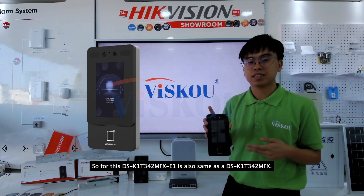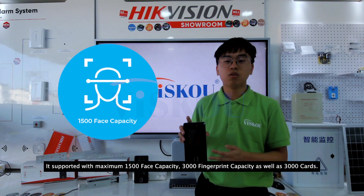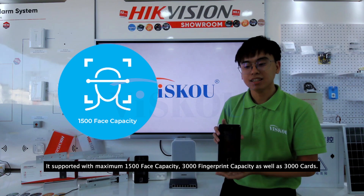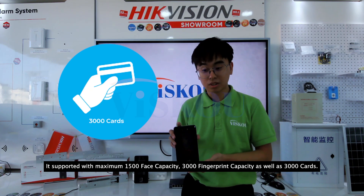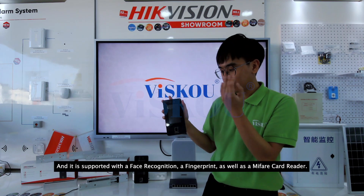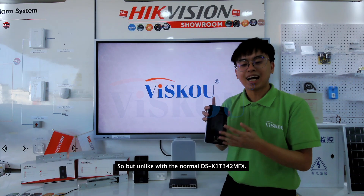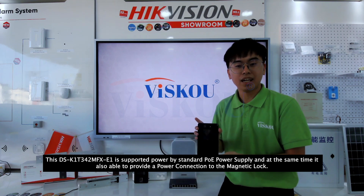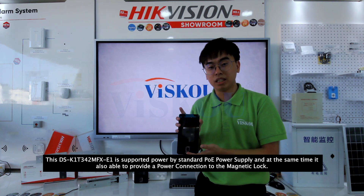This DS-K1T342MFX-E1 is also the same as the K1T342MFX. It supports a maximum of 1500 face capacity, 3000 fingerprint capacity, as well as 3000 cards. It supports face recognition, fingerprint, as well as a mifare card reader.